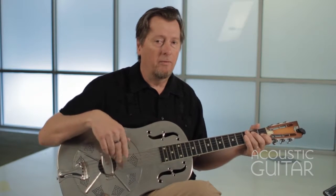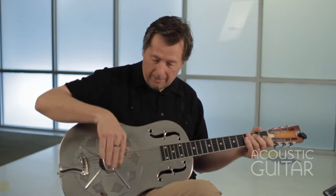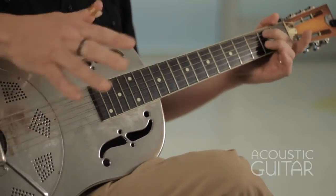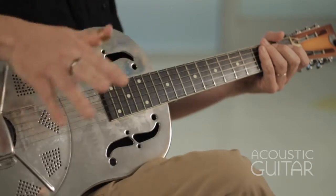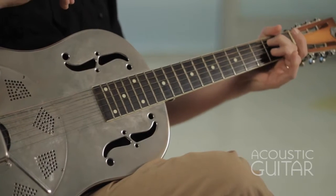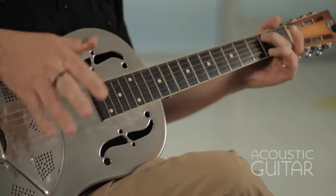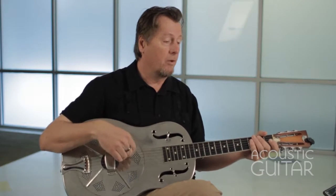Example eight sort of represents more of the flashy aspect of Bukka White's playing. He would do this in Aberdeen, Mississippi Blues, and it involves tapping the guitar. So he's tapping between the strings of the guitar and the body of the guitar. The thing that really keeps this going is he's hammering on and pulling off on the fifth string at the second fret — you just keep that going. Really nice little flourish, and he would actually play that underneath the vocal line, which was pretty cool sounding.